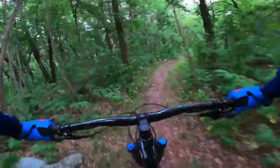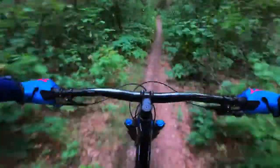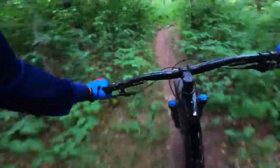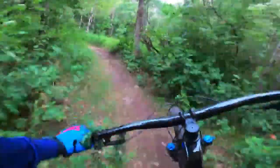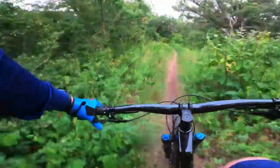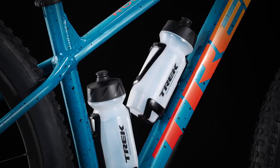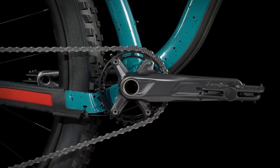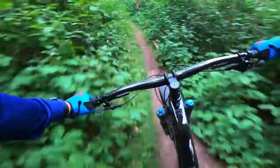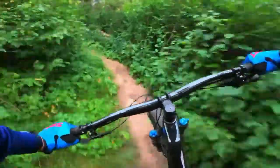The Trek Roscoe 7 for 2022 has had all the geometry changes that the Roscoe 9 has as well, so definitely check out that video. As with the 9, 8, and 7, they are all built with Alpha Gold aluminum, with a tapered head tube. They do have ISCG mounts so you can fit chain guides, and there's a threaded bottom bracket.